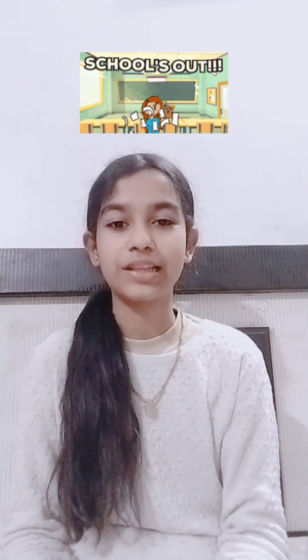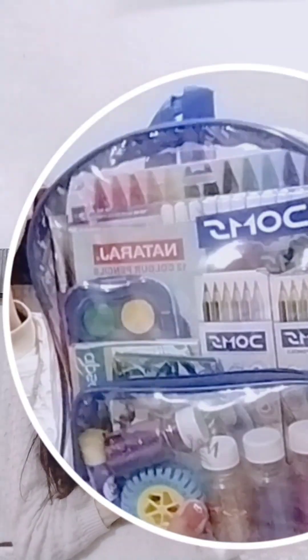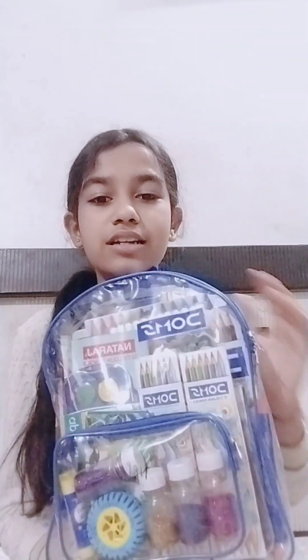Hello guys, welcome back to my channel. So, my paper is over, so I don't have a lot of work. I am watching my phone and TV - this has been going on for 10 days. Then, when I was on my phone, I thought, why not review this? This is mostly my art supplies - 75% of them are hidden inside, so I thought I will show you this.